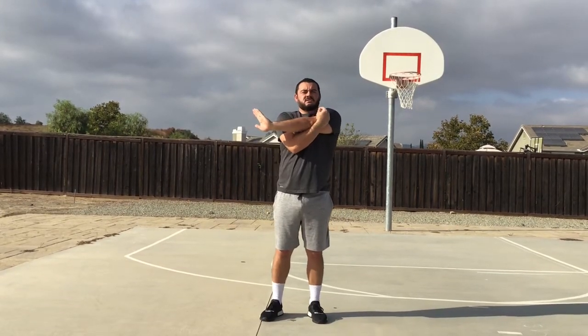Ready? Begin. One, two, three, four, five, six, seven, eight, nine, and ten. Very nice.